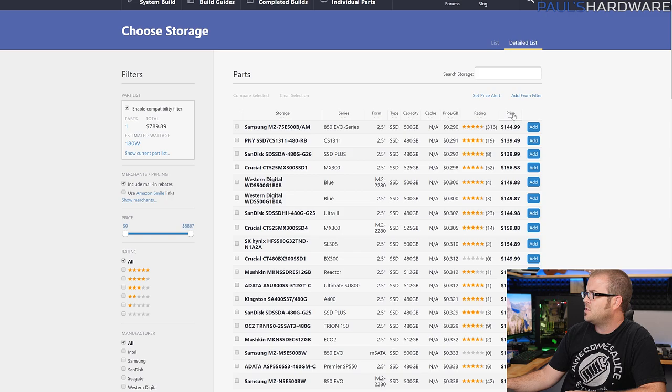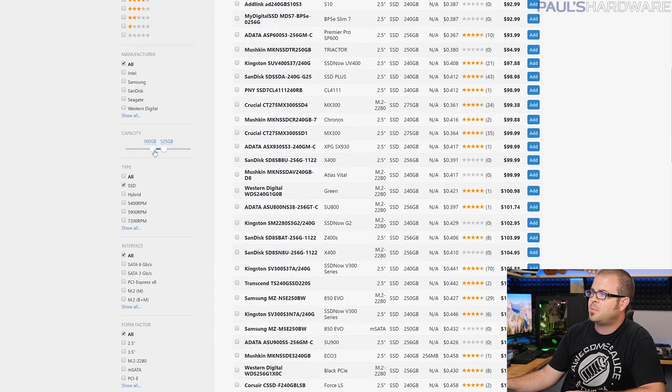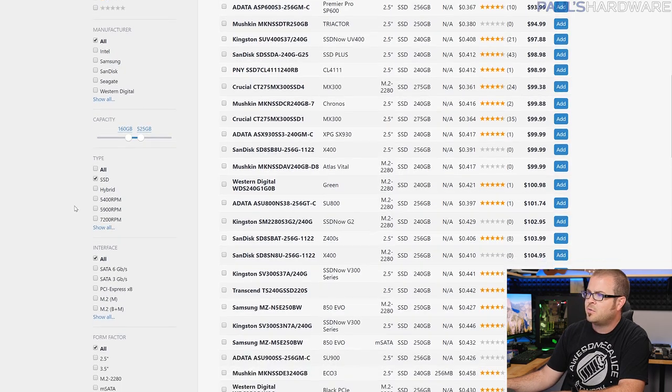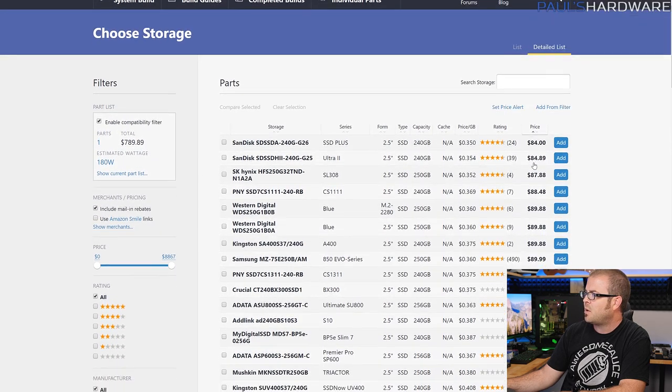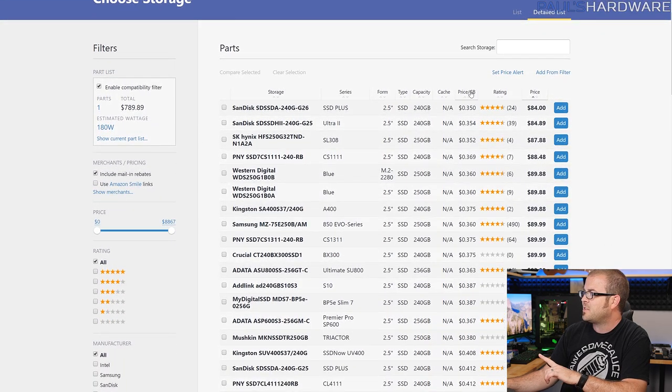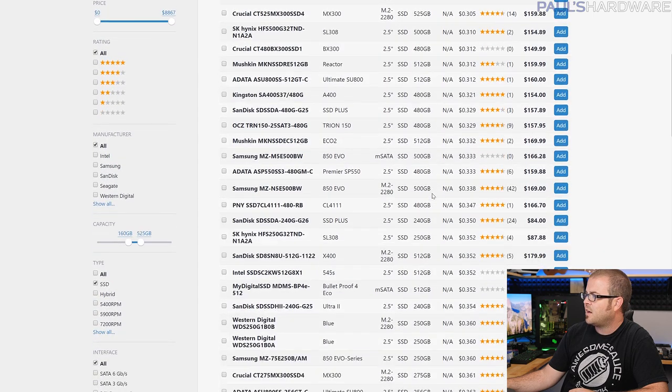I did something similar for storage — I used a wider capacity range, looking for 240-ish gig and 500-ish gig SSDs, so I filtered 160 to 525GB. I sorted by price per gigabyte, which you can get down below 30 cents per gigabyte, though to do that you need to buy the 500GB or 480GB versions, which cost almost twice as much. The cheapest 240GB one is the SanDisk SSD 240GB at $84.